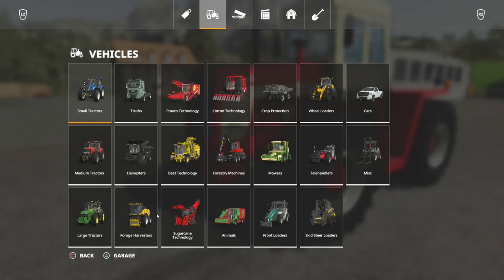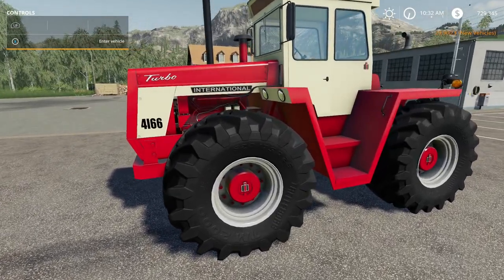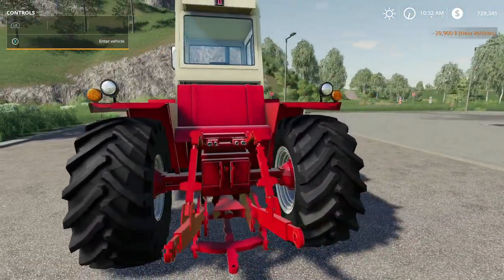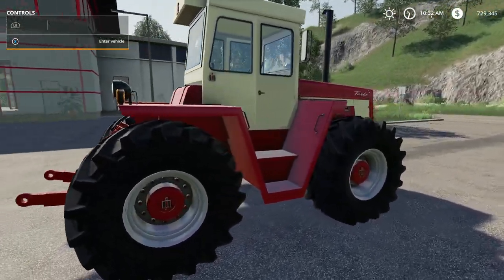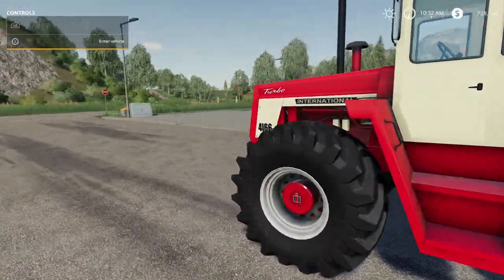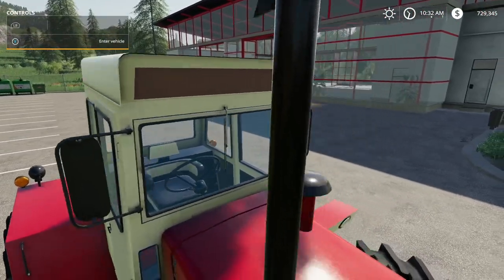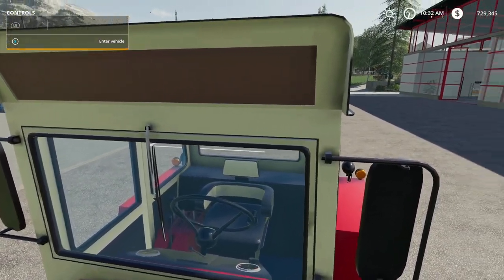Let's get out here and take a look at her — it's the 4166 Case IH International Harvester. True-to-life colors, true-to-life tires. It has a three-point hitch but it does not come with a front three-point hitch.